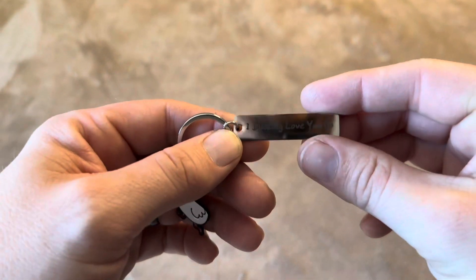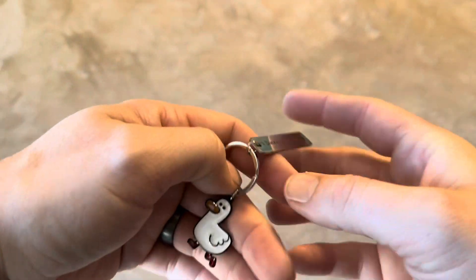And it has a little phrase on it that says, 'I ducking love you.' So you obviously have the duck and then that phrase.